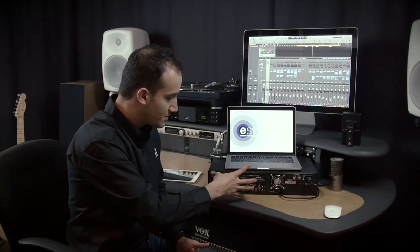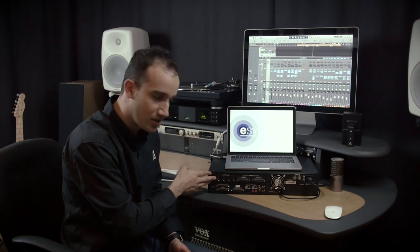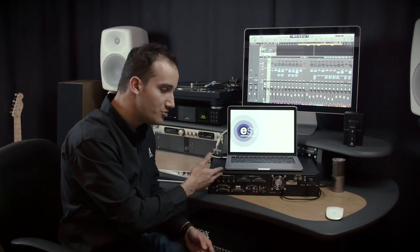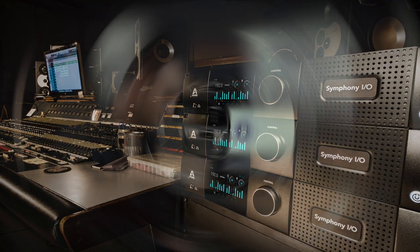The modularity also expands to the I/O section of the device. Here we have an 8x8 with an 8-mic preamp card. These are the same size module cards as in the original Symphony I/O, so if you already have a Symphony I/O you can use those modules in the new Mark II chassis. This allows us to expand from as little as 2 inputs and 6 outputs with a 2x6, all the way up to 32x32 with 16 channels per module slot in the new Symphony I/O Mark II.